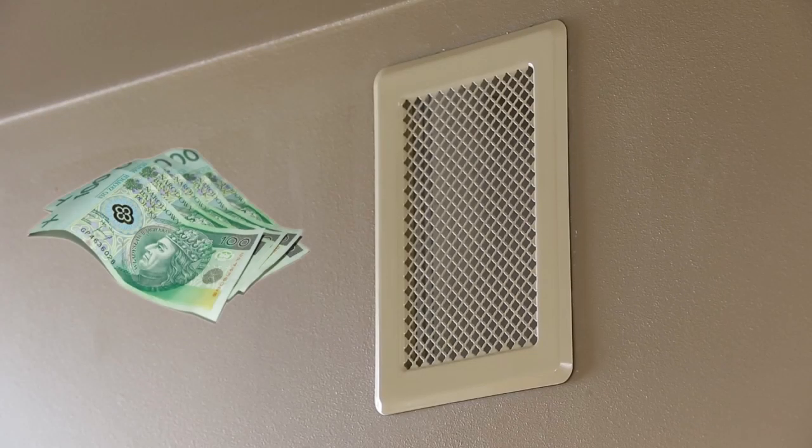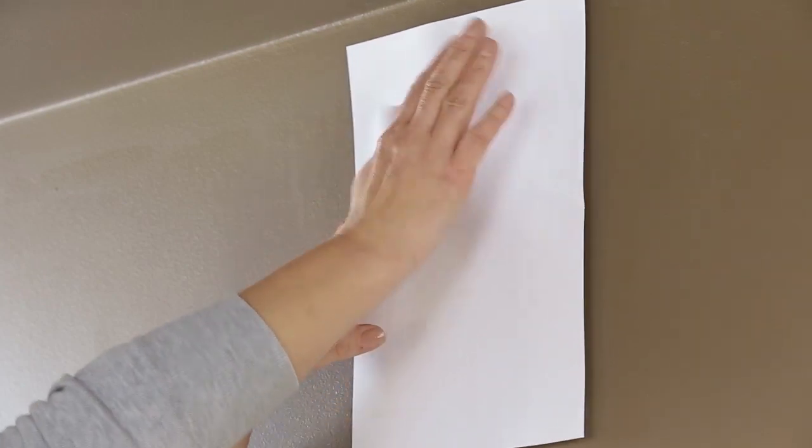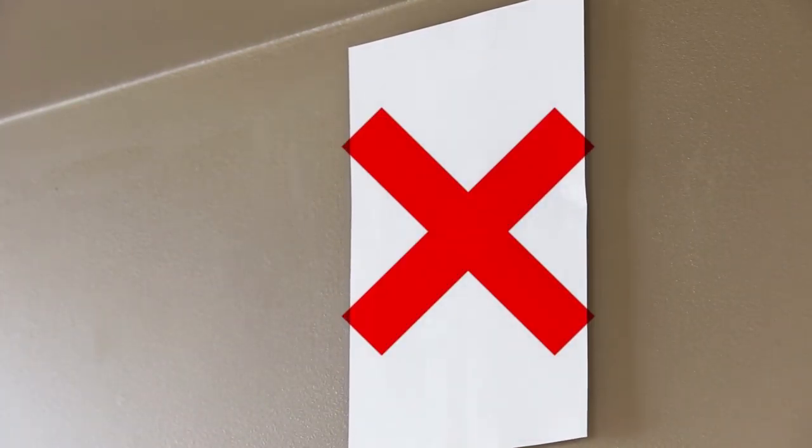Ventilation grills remove heat, so they cost you money too. You cover the grill thinking you'll save some money — unfortunately you're wrong. Not only is this method dangerous to your health, it's still not solving the problem.